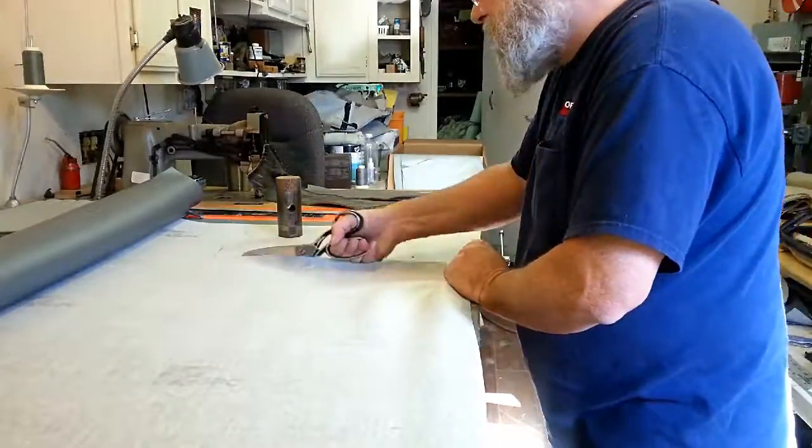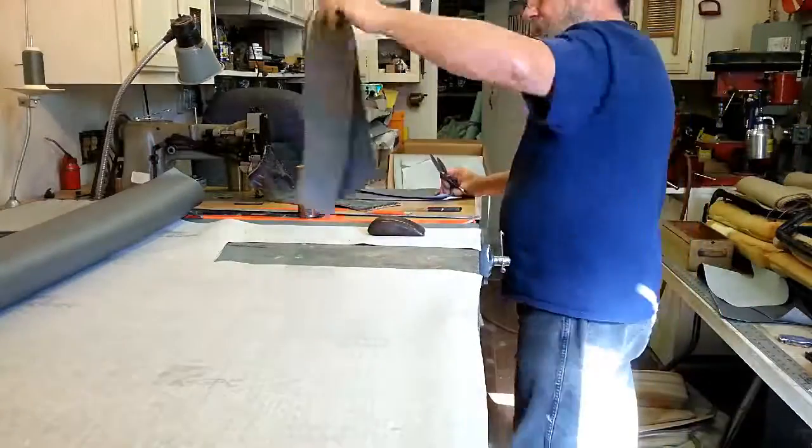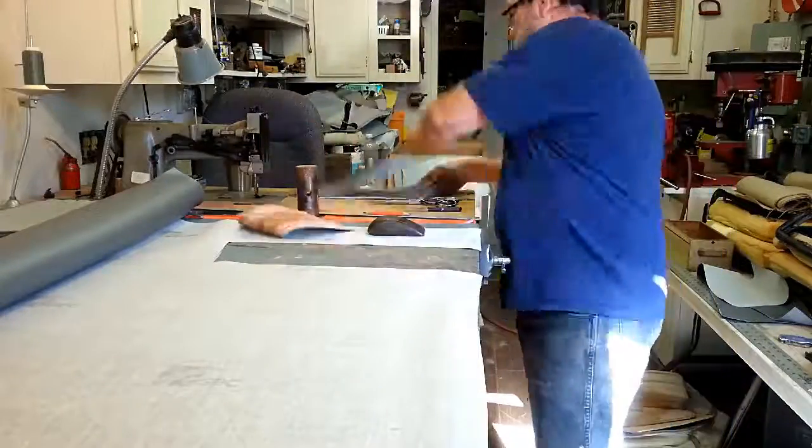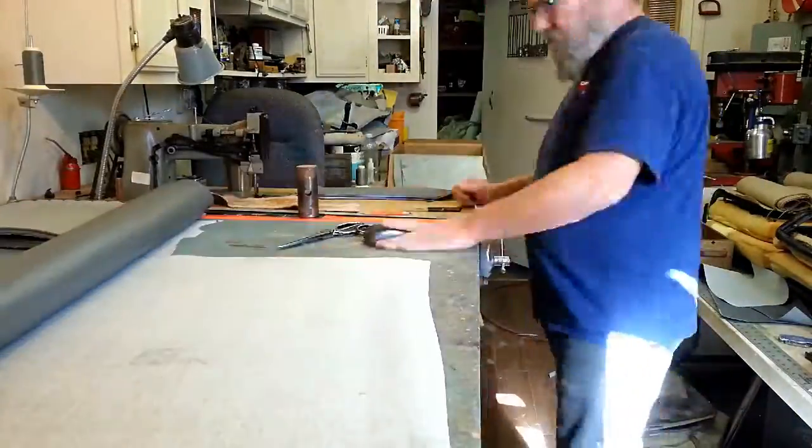I retired from this trade several years ago, but I still do a small job now and then for friends and for my brother, who has a custom car upholstery shop. He needed me to finish these seats for a deadline job due to him taking ill.